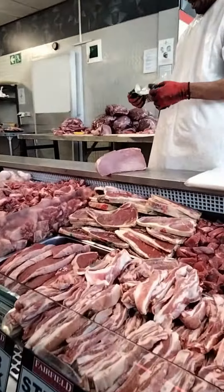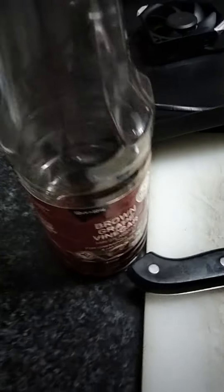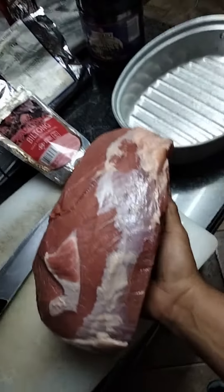He's giving us two kilos of silverside beef and you can see we have it packed and wrapped. We are all set up with our Worcestershire sauce, our spices, our favorite Nyama Chum, and we have our brown vinegar as well.